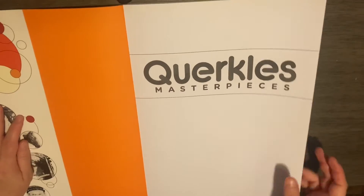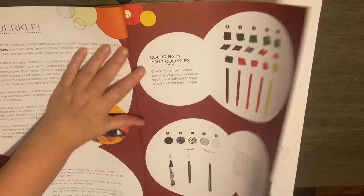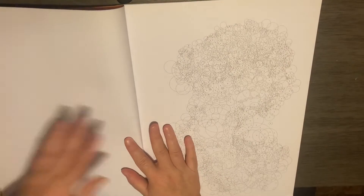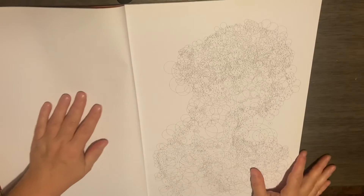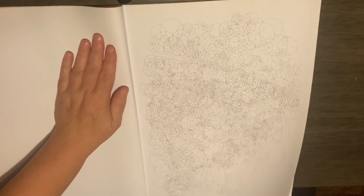This book is massive — it's as close as I can get to showing it. These are what the pages look like when you get them, so it is very, very detailed.